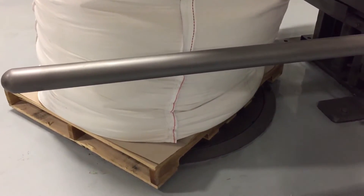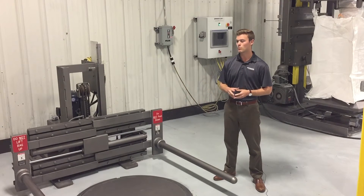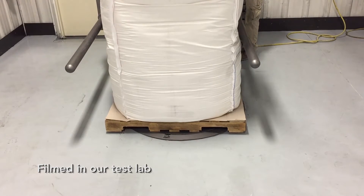Spireflow's bulk bag conditioner is ideal for space-tight spaces as it has a small footprint. Other comparable units are two to three times larger than our unit.